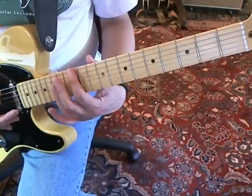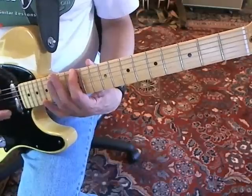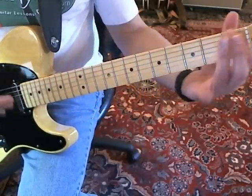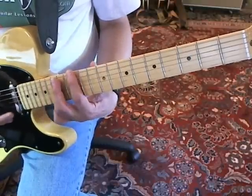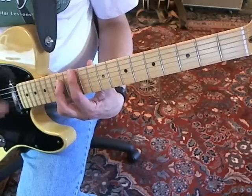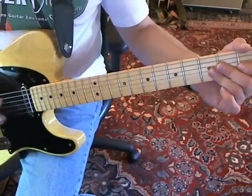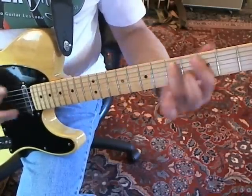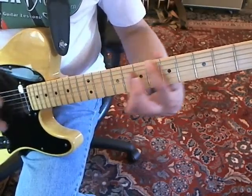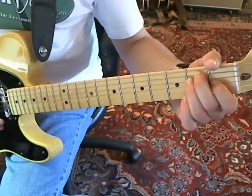Then he just takes his finger on the E string at the 12th fret and just alternate picks all the way down. You don't want to play any of the other strings — you can mute them if you want. And then when you get all the way to the bottom, you play an E to A figure.